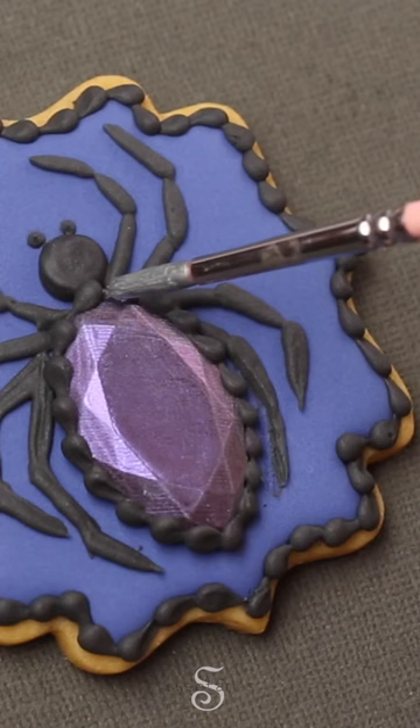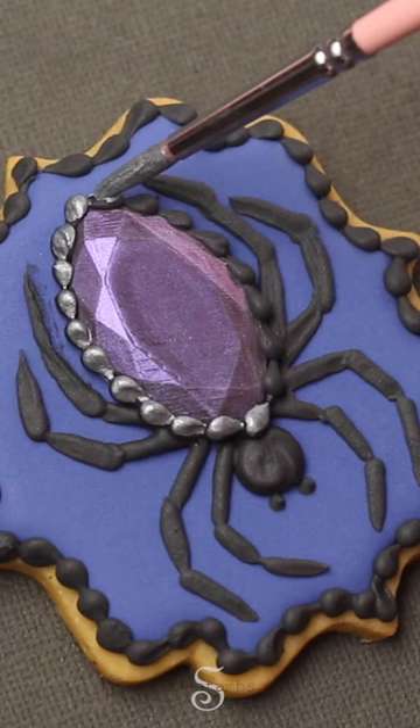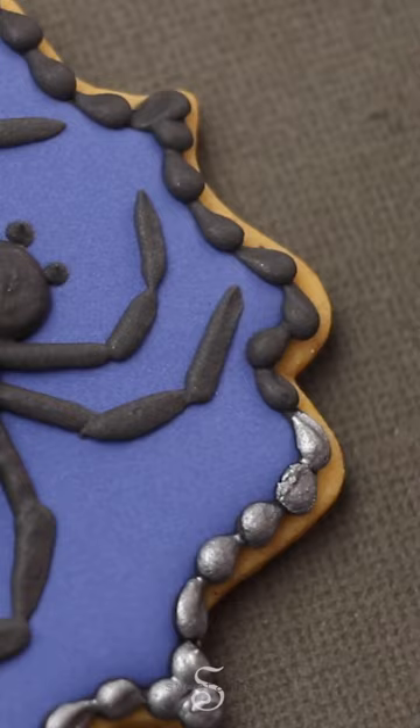I let the icing dry for about 30 minutes and then painted it with silver luster dust from Sweet Sticks mixed with paint powder activator.